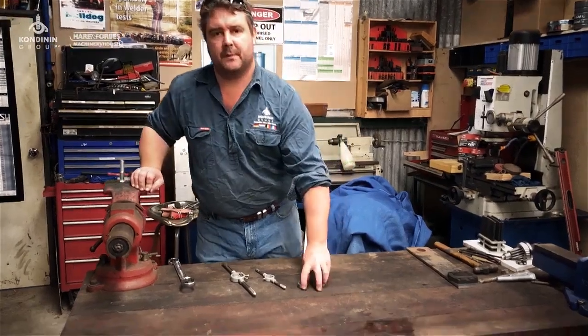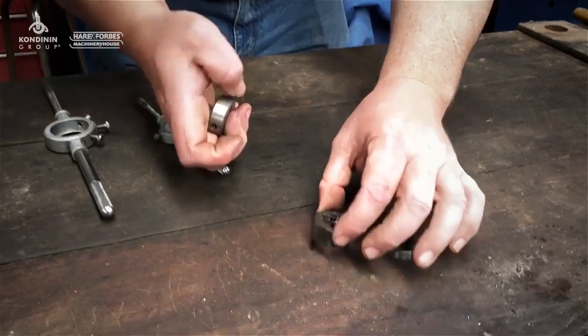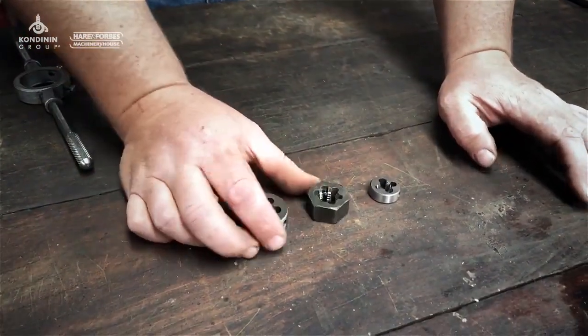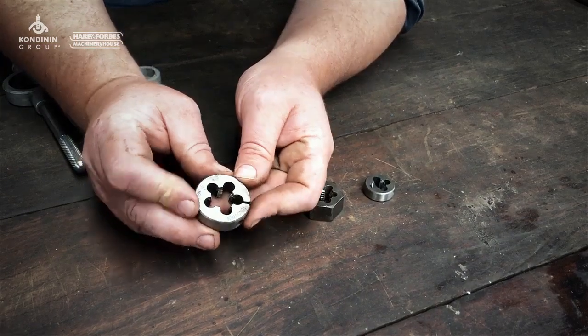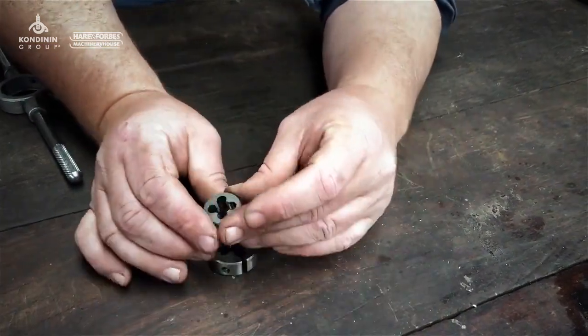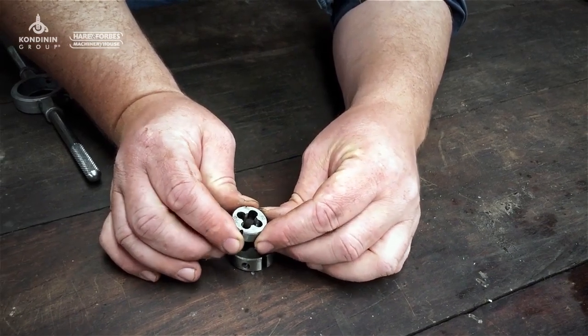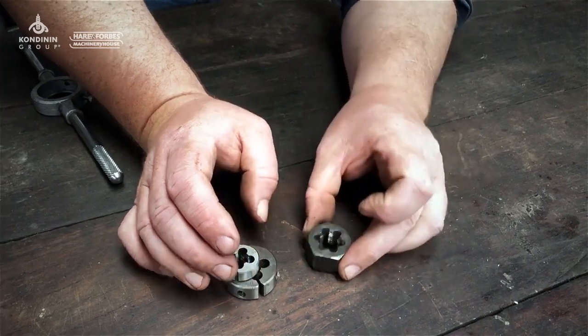There are a few different types, and I thought we'd run through exactly what the differences are. You might have seen some of these hanging around or you might have a set at home. Now all of these actually have a difference. This is what we call a split die because it's got a split in it. There's no split in this fella, so that's called a button die. And this is a die nut because it's like a nut on the outside.